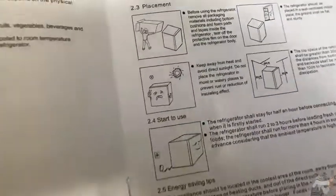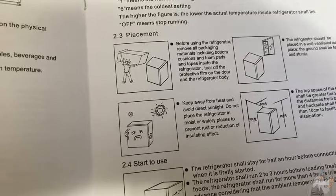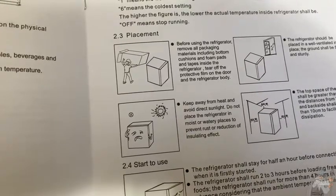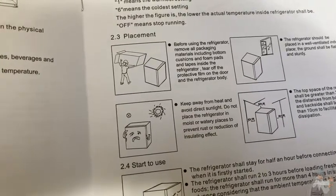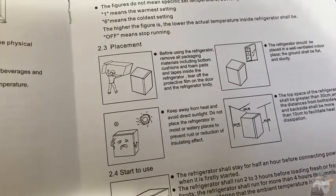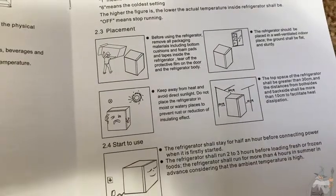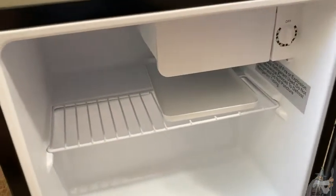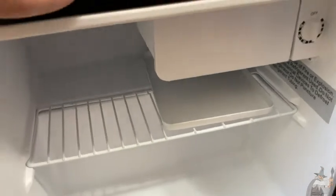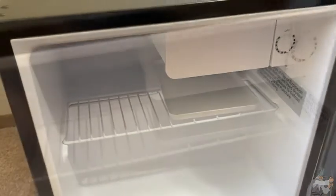Even energy-saving things. For example, it says keep away from heat and avoid direct sunlight. Do not place the refrigerator in moist or watery places to prevent rust or reduction of insulating effect. So you want to put it somewhere that's well ventilated, flat, and sturdy, not in direct sunlight. You don't want to put it in the hottest part of the room, because it is working very, very hard to keep your food cold.